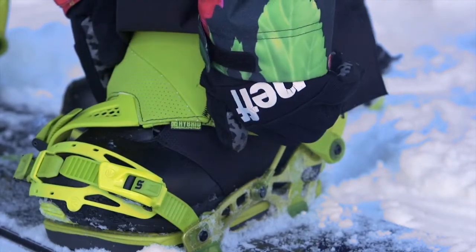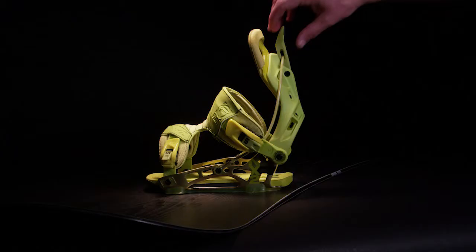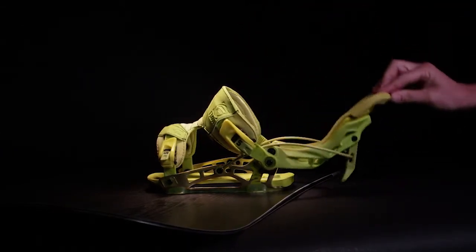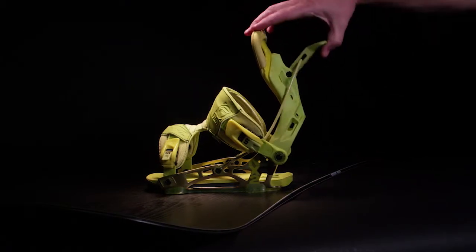The NX2 series of bindings also features our active strap technology. When you open the reclining highback, a simple system actively opens up the strap, and the same system also tightens the strap automatically when you close the highback.